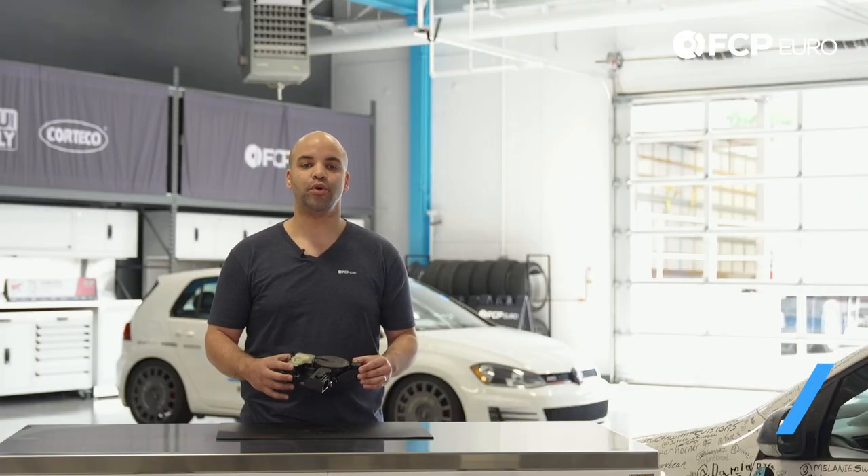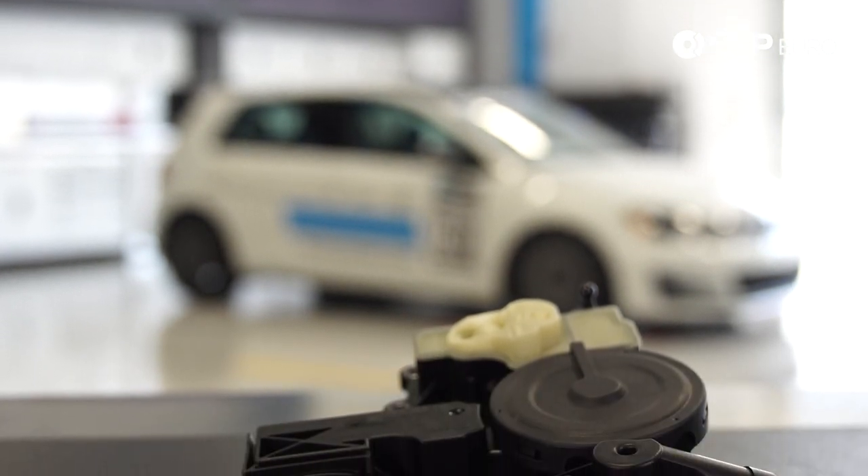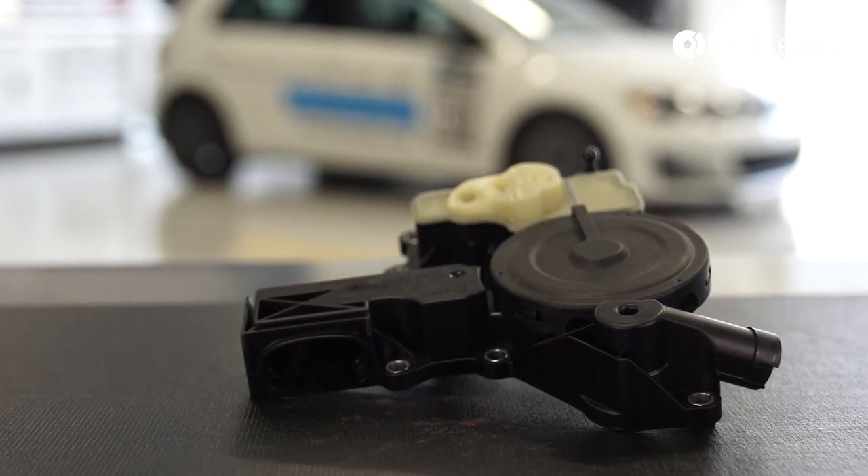Today we have an updated crankcase ventilation valve for 2.0 turbo Volkswagen and Audi engines. This is a genuine unit but it is actually manufactured by Hengst, and this is the updated version of the original crankcase vent valve that was found on these engines.